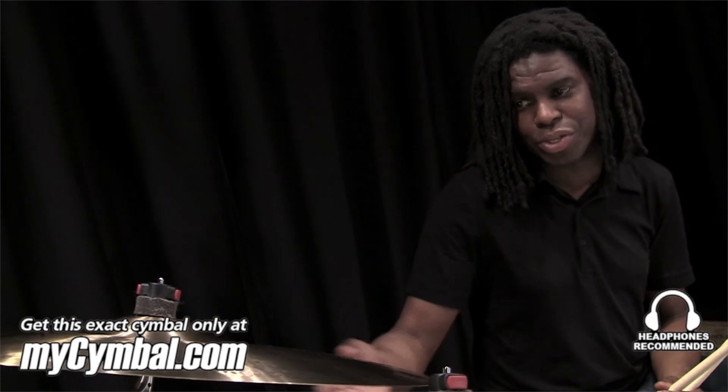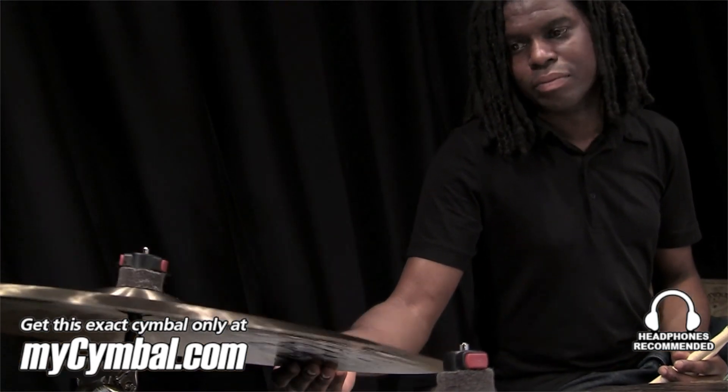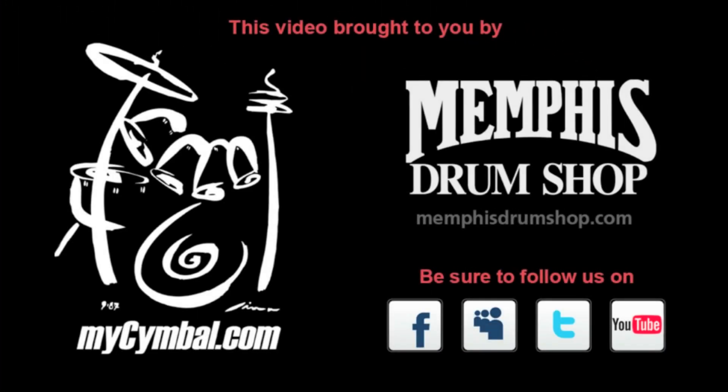So this one is different from the last one. If you like this one more than the other one, you can only get it here at mysymbol.com.